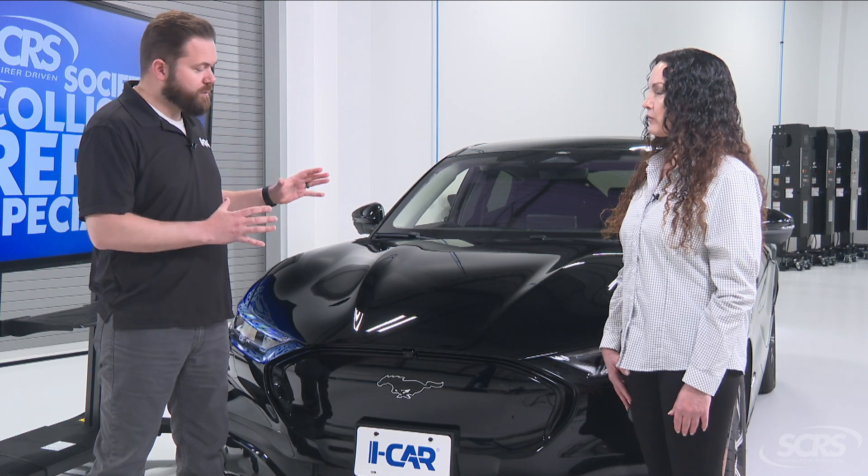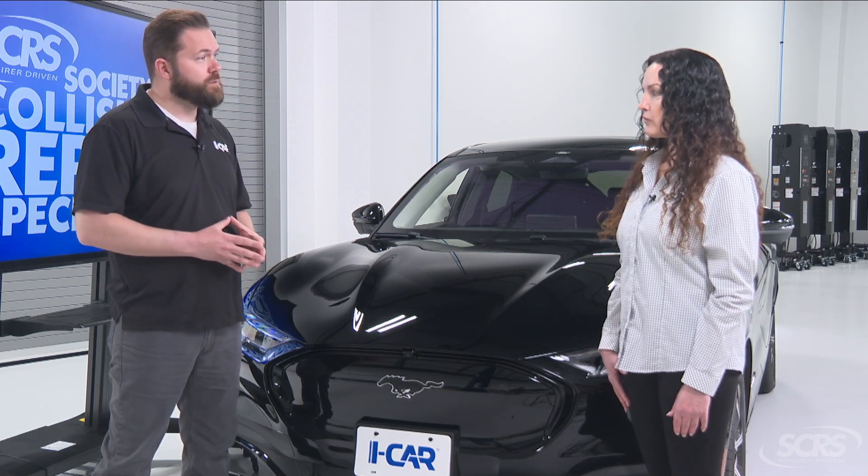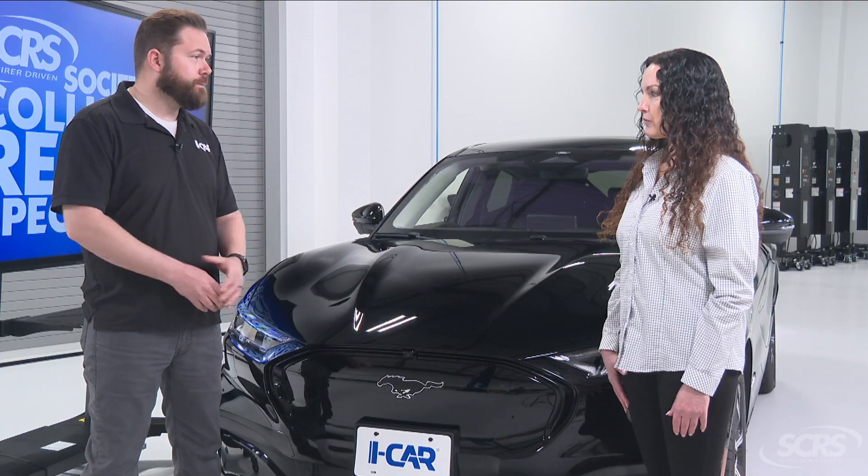These systems are assisting both the vehicle and the driver, so it's really critical that we pay attention to what the service information says. Perfect, thank you.